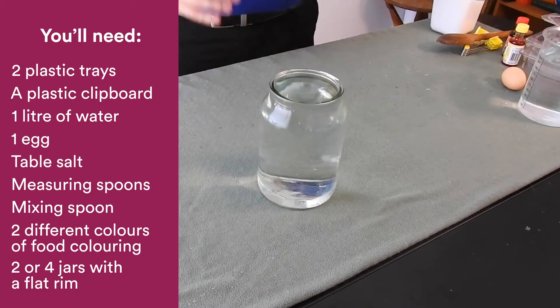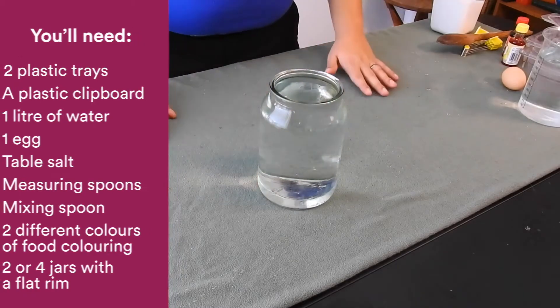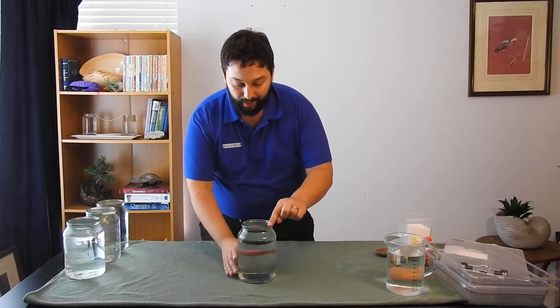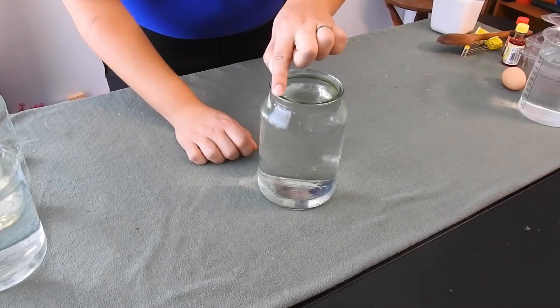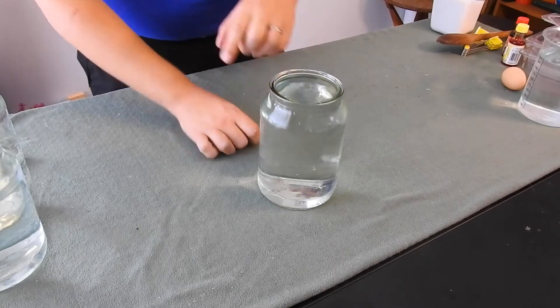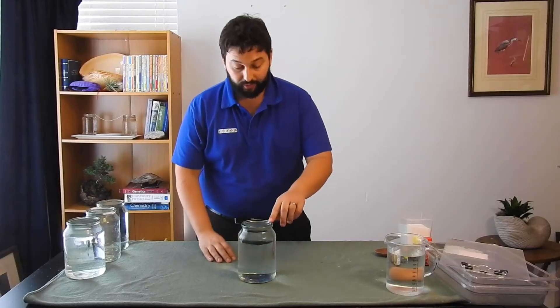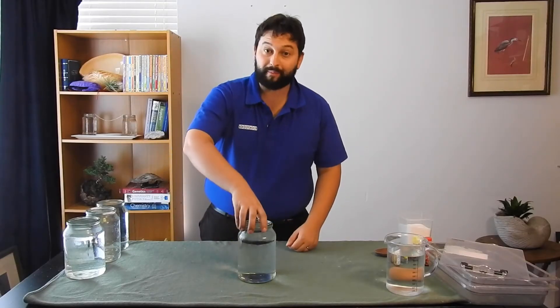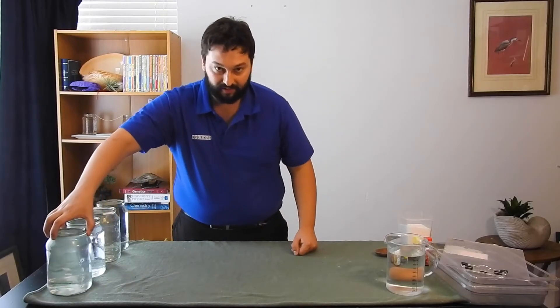And four large jars of water, like this one. Now if you are going to try this experiment at home, try and find jars with a nice, wide, smooth, flat rim, like this one. These are old coffee jars, but have a look around and see if you can find something with that same wide, smooth rim. It makes it a lot easier, and a lot cleaner.